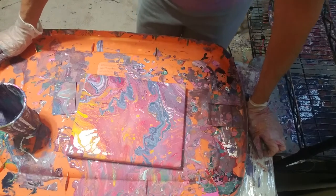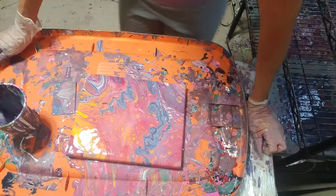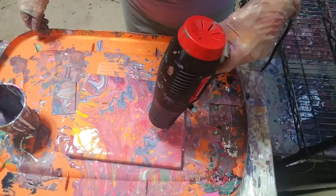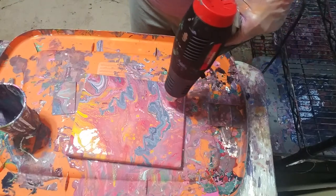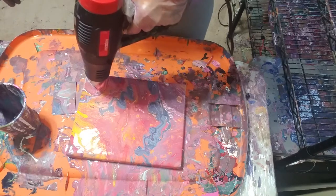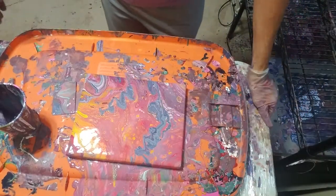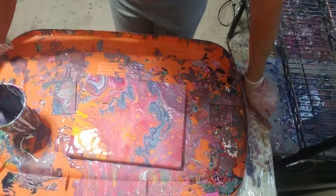That pretty pearl pink — I can see little bits of it here and there. Now, if my paints were thinner when I hit it with the heat gun, the little cells would have popped up much quicker. Because they're thicker, my paints are holding their form.